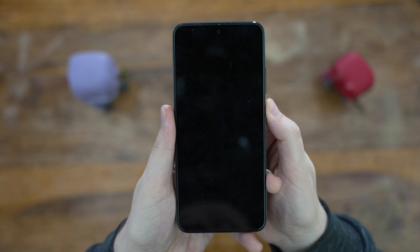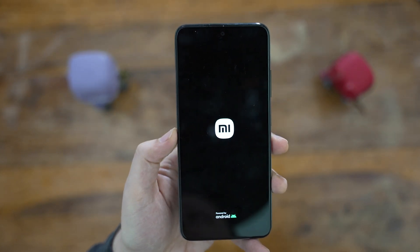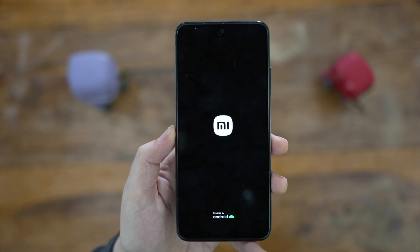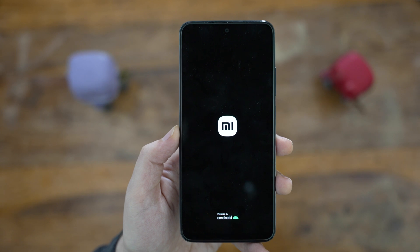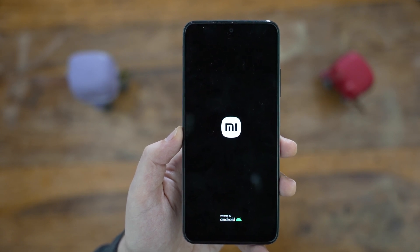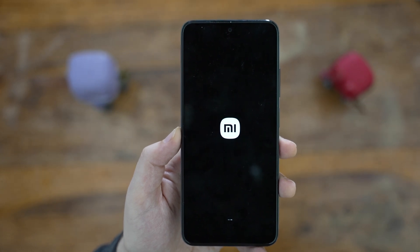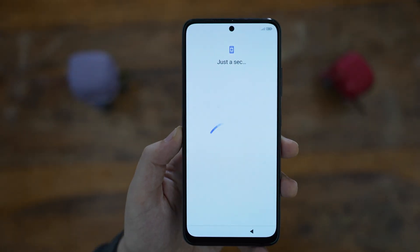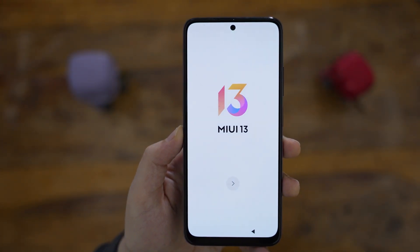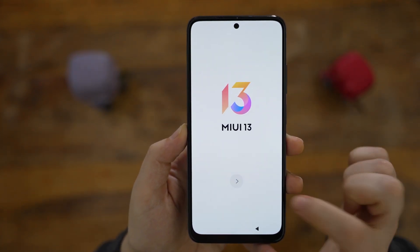And we can finally switch the phone on. As I mentioned in our unboxing, the screen is a 6.43 inch OLED screen, which is fantastic to see in a budget smartphone like this — it should have better blacks and contrast. The Mi on the screen refers to MIUI, Xiaomi's version of Android, and the great news is that the phone is one of the few currently on MIUI 13, their latest version.